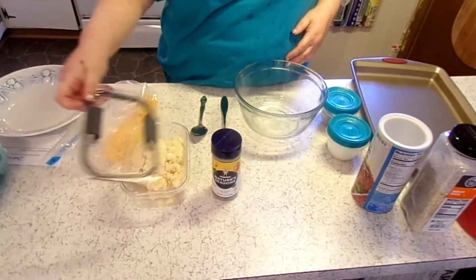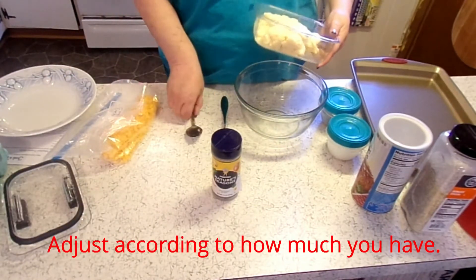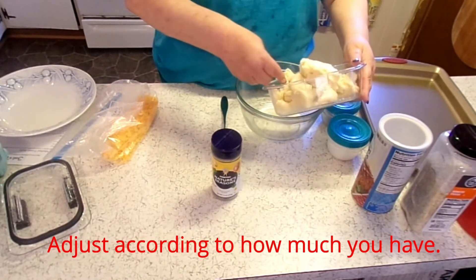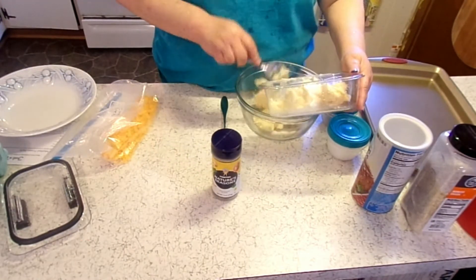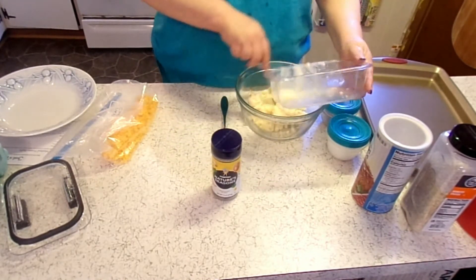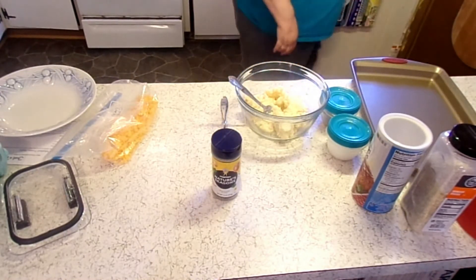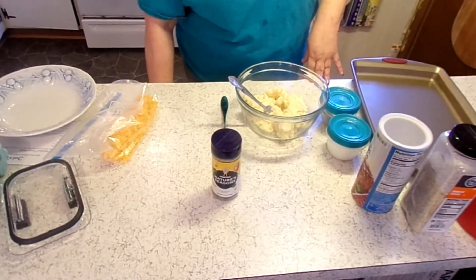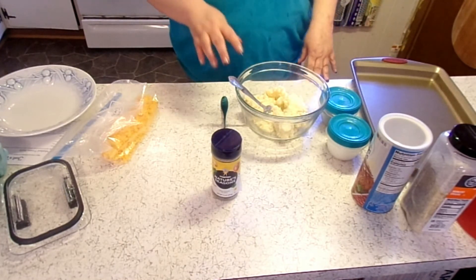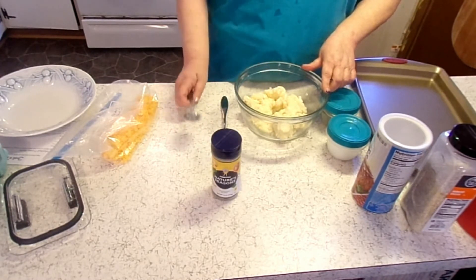I don't have that many but I'm going to use what I have. These are actually leftover loaded mashed potatoes. I went to hook up my deep fryer and the outlet is messed up — I've got to call my landlord about fixing that. I lost an outlet.